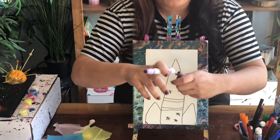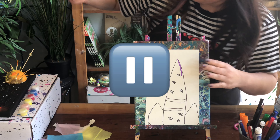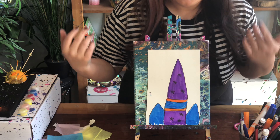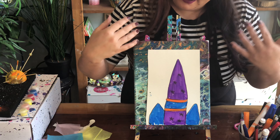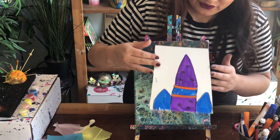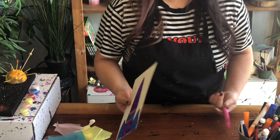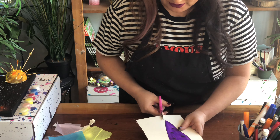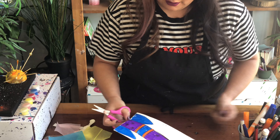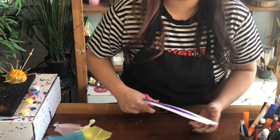Press pause and finish drawing your rocket. Here is my rocket — you can see it's not perfect, and that's okay. Real rockets are usually silver, but with art it's really fun because you can make your rocket however you like. It does not need to be perfect. The next step is to cut out our rocket — get scissors and cut all the way around it.